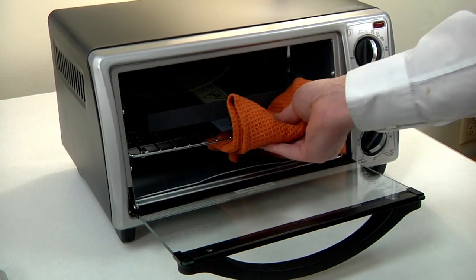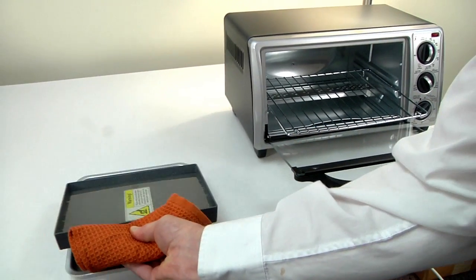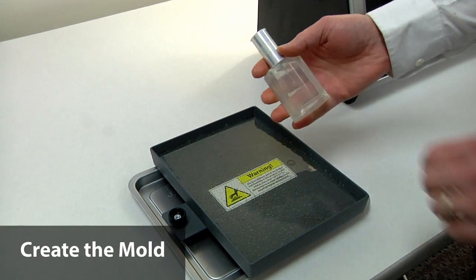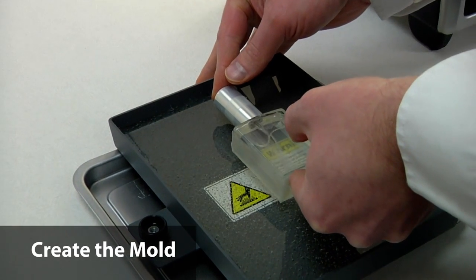Using a pot holder or oven mitts, remove the tray from the oven and place it on a wood or metal cooling rack. Align the container so that it is parallel with the tray edges, then place the tape-covered container tape side down in the molding compound.